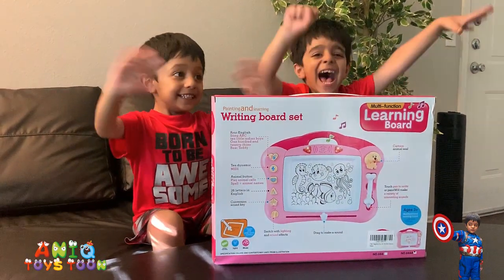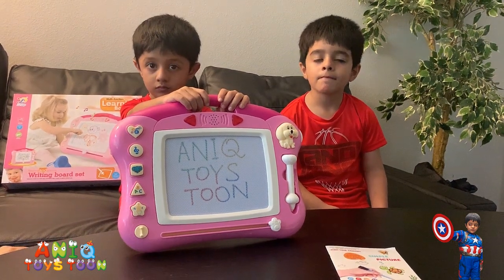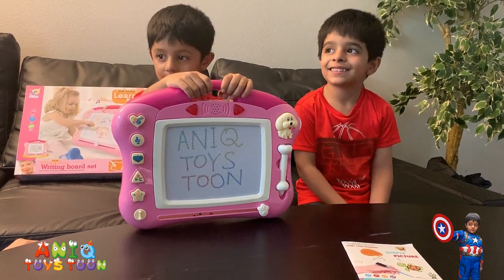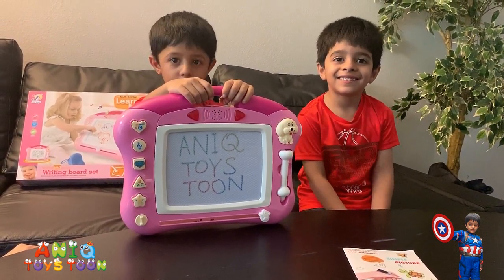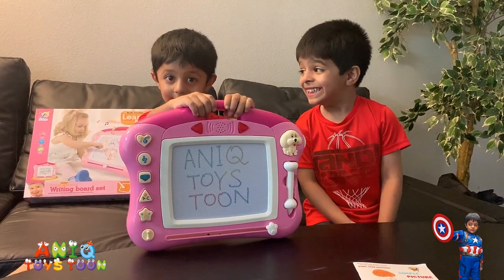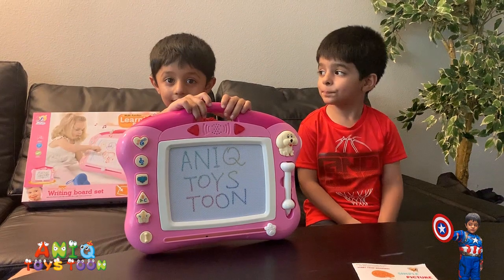So let's open this guys. Alright! This is how it looks like — we took it out of the box. And we have already written Anik Twice Tune. And don't forget to subscribe to our channel. So this is how it looks like guys. It looks really cool. Anik, Arham is holding it from the handle.